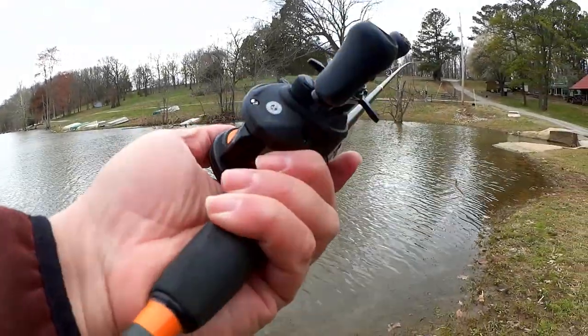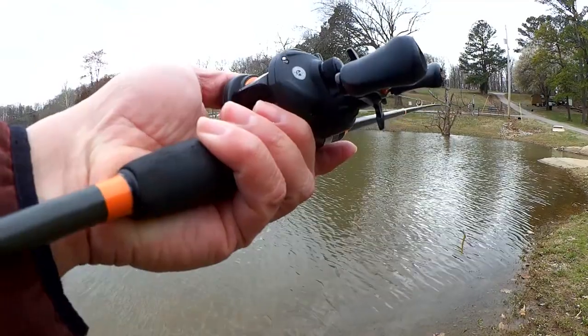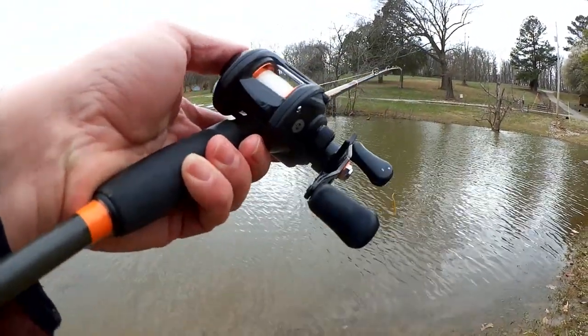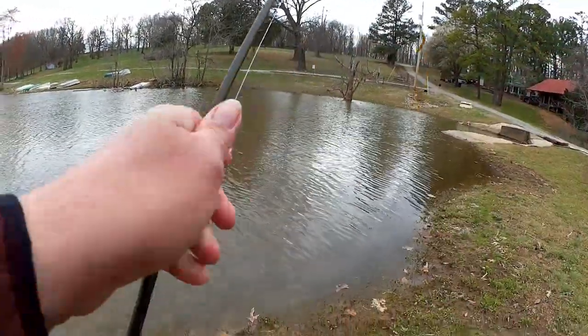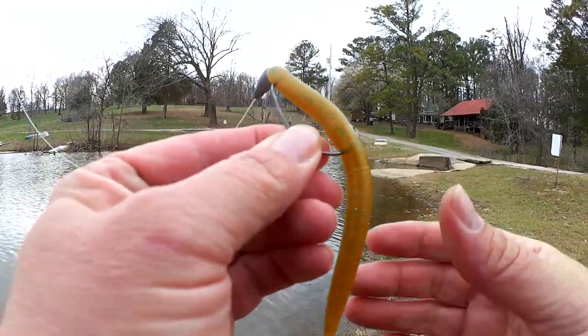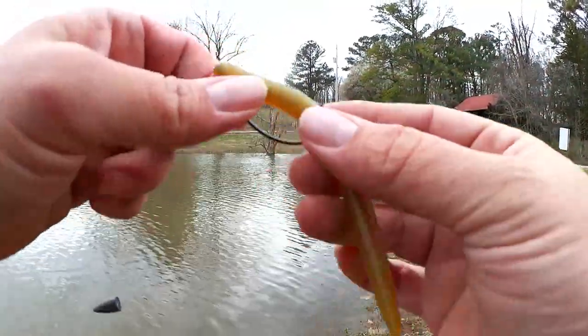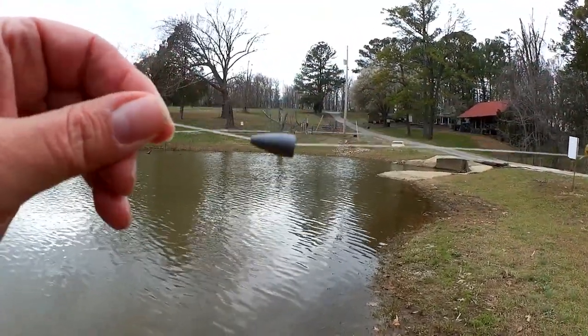Just so you know, I got that fish on the $30 bait caster — this is the Ozark Trail. I fished it all of last year and I'm fishing it into this year; it's doing great. I'm fishing 12 pound monofilament and the lure is a plastic stick worm sent to the show on a 3-0 EWG with a quarter ounce weight.